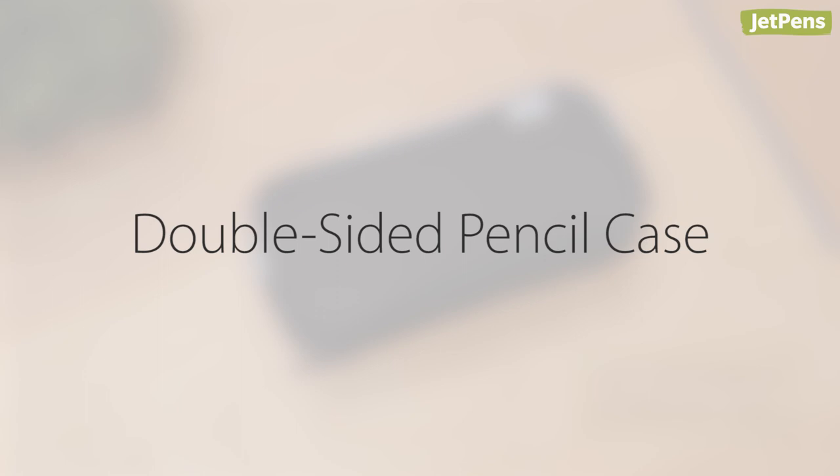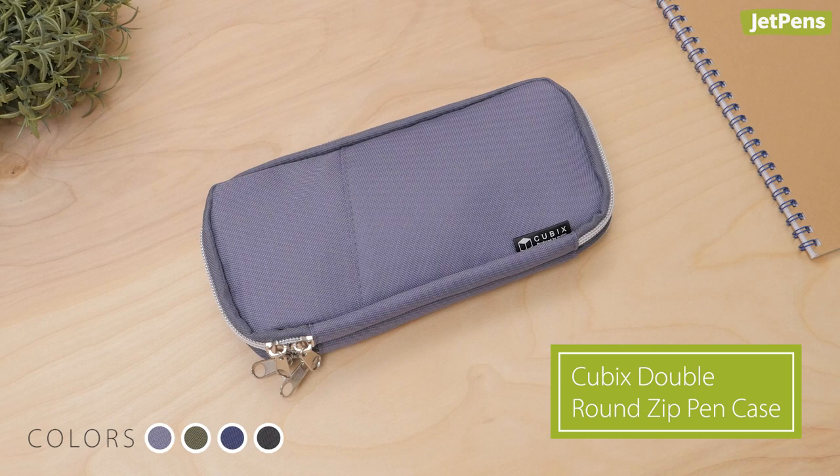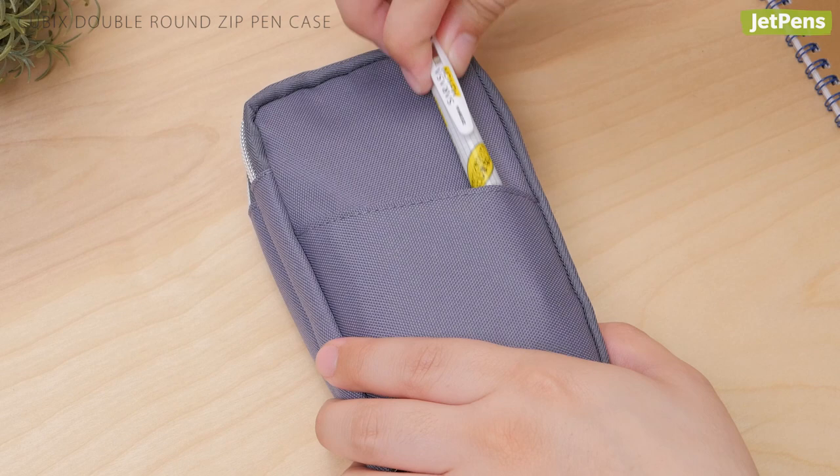Double-sided pencil case: If you're already a fan of the Lihit Lab Smart Fit double pen case, you need to check out the Cubix round zip pen case. One side has elastic bands so pens with clips stay securely in place, and the other side has smaller mesh pockets to hold items like erasers. There's even a pocket on the front for the items you need most often.